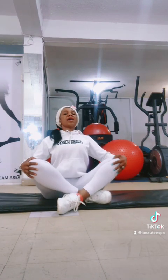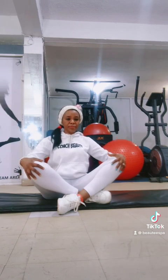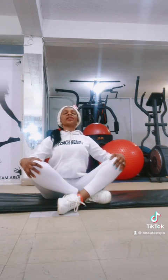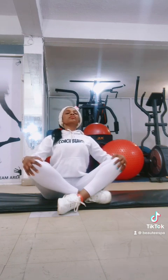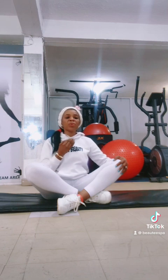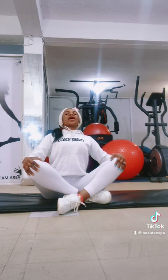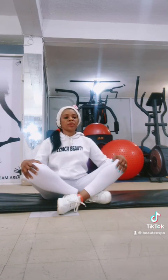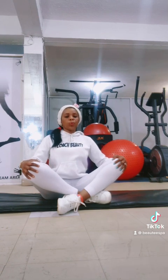Stomach in and chest out. Are you ready? Place your arms on your knees and then breathe in, and then breathe out. Breathe in and breathe out. When you're breathing in, you breathe in through your nose, and when you're breathing out, you breathe out through your mouth. Breathe in. As you're breathing in, make sure you're lifting your chest and tightening your stomach in. Breathe out. Breathe in and breathe out. Good.